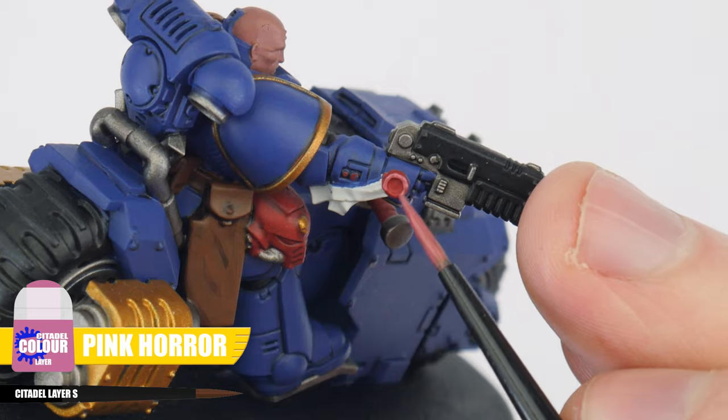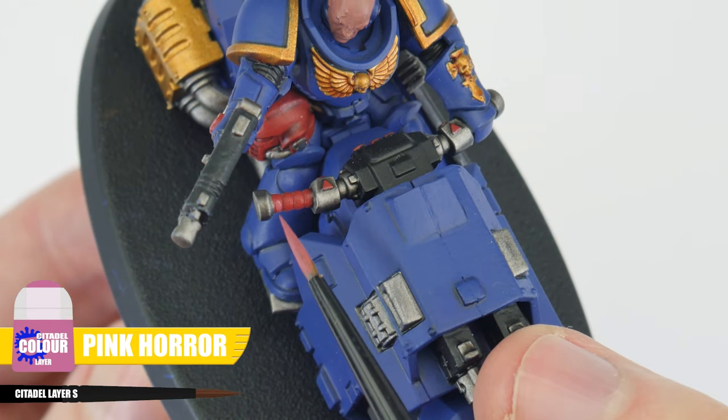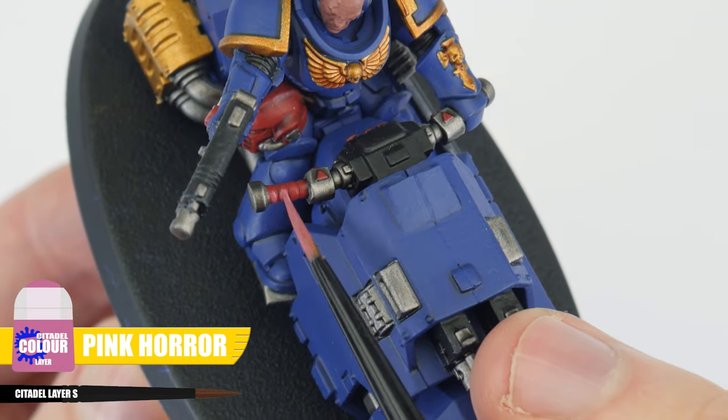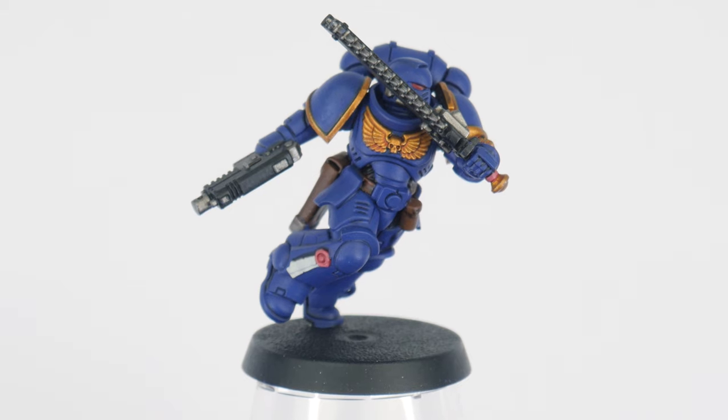Next, use some Pink Horror and paint the raised detail on the wax part of the purity seals, as well as using it to paint all the ridges of chainsaw handles and handlebars on the bikes. The other way of highlighting is to highlight all the edges of details and features.